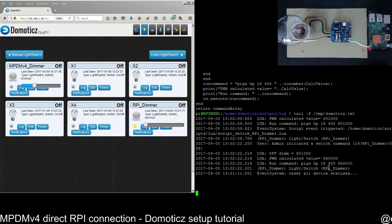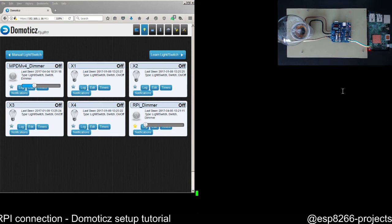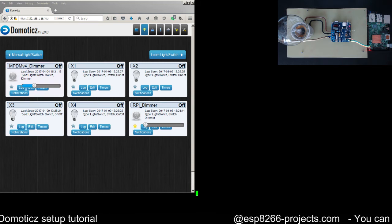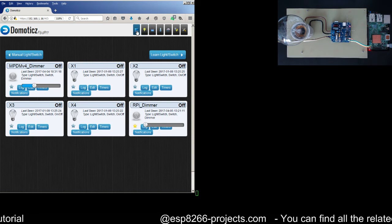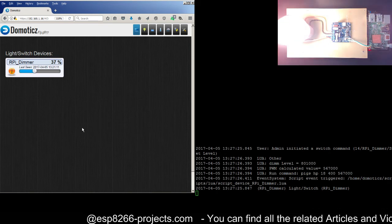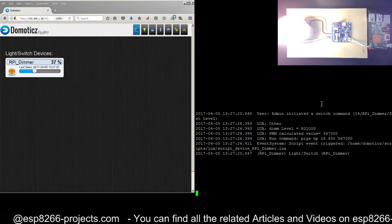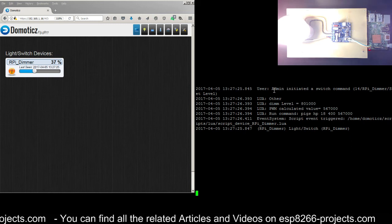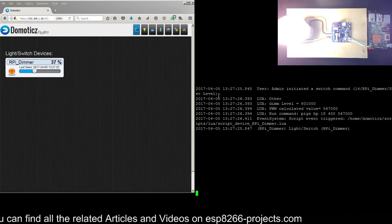I'll start the log so we can see what's happening in real time — it's easier to debug and to explain. With all the bits and pieces in place, let's set a value of 37 percent and watch the log. As you can see, we have an initiated switch command for the RPi Dimmer — it's a set level event.